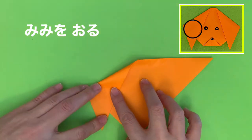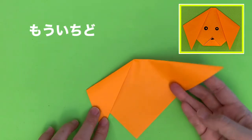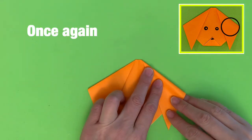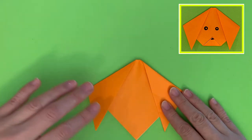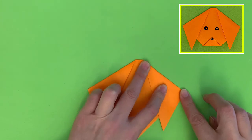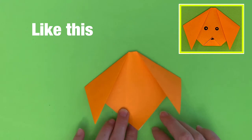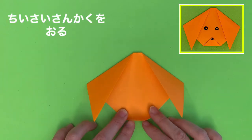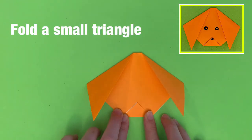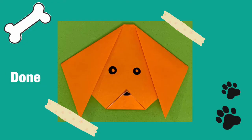耳をおる。Make ears. もういちど。Once again. こんな感じ。Like this. ちいさいさんかくをおる。Fold a small triangle. できた！Done!